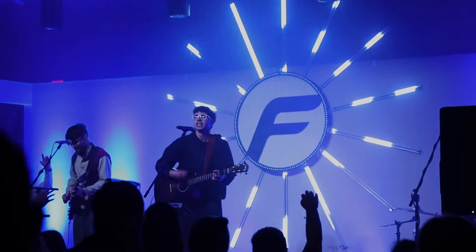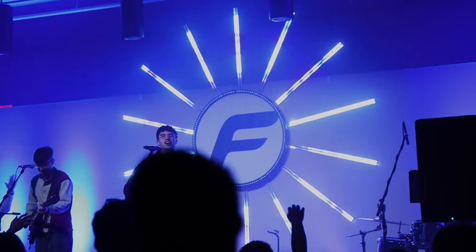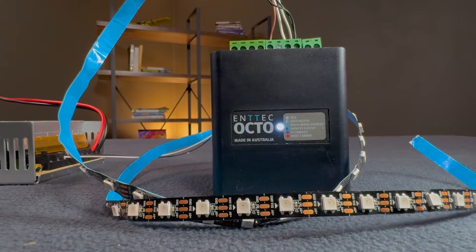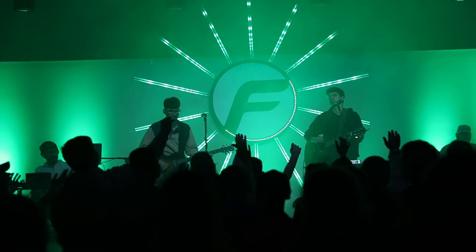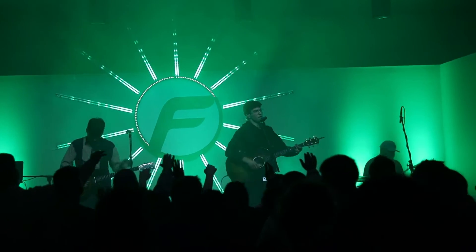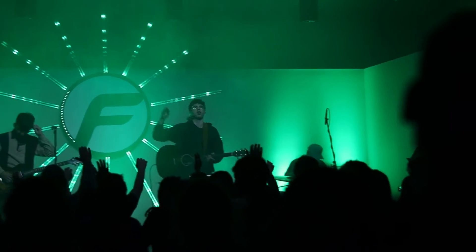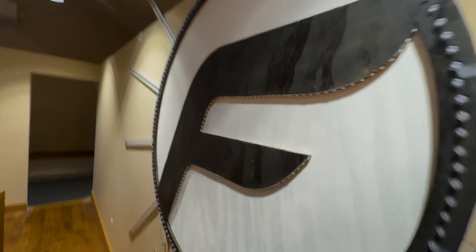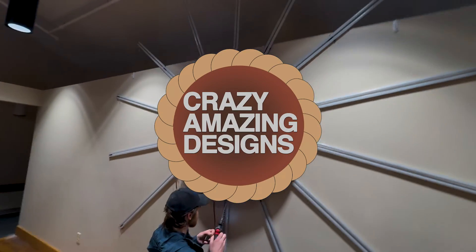This is our latest stage design build for a church youth retreat we did recently, and this is the new Octo Mark II from Entech that allowed us to make these incredible designs possible across 2,000 LED pixels that were connected to this project. In this video, I'm going to show you how to use this Mark II controller to build something like this for your next event. Welcome to Crazy Amazing Designs.